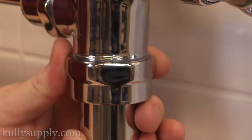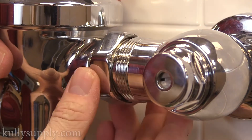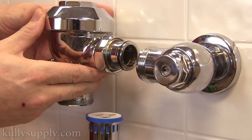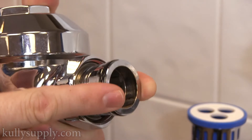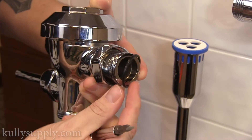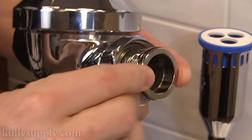Loosen the nuts to the vacuum breaker tube and the main flush valve body. Remove the main body. You will see a rubber O-ring around a section of the main flush body. You can then either use a flathead screwdriver to pry it off, or use your hands. Replace the O-ring with a new one by simply sliding it into place.